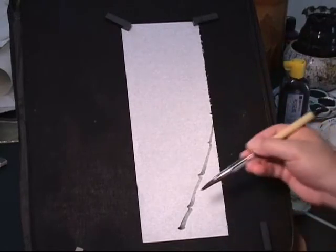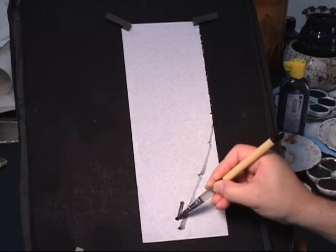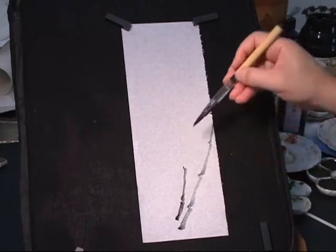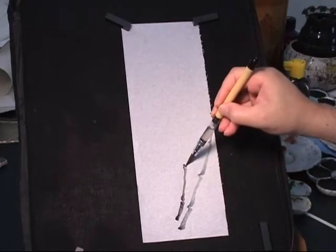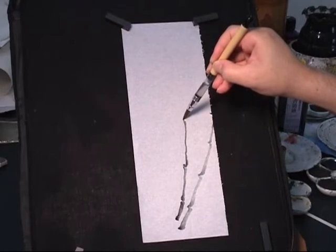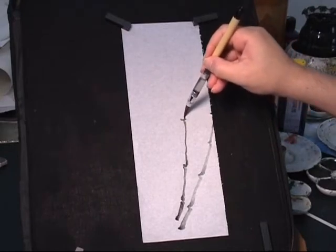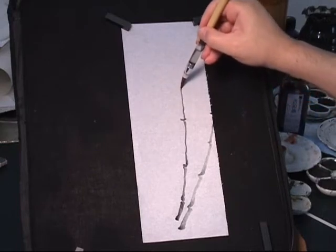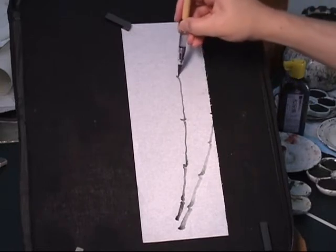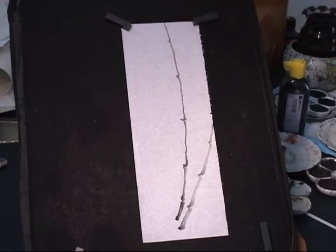Let me do another one. Short, longer — dot to start and drag the brush in the direction you move with your arm and kick. Then dot again. Drag the brush, not push it, drag it with your arm. Like that.